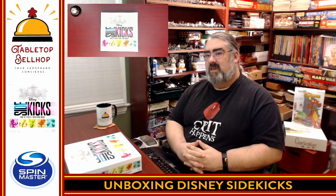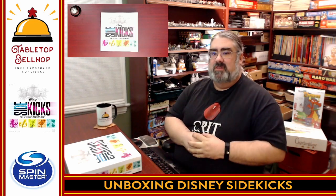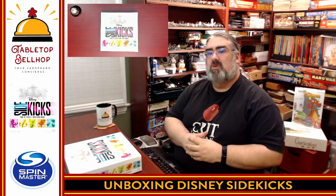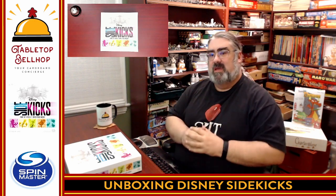Hello and welcome to a Tabletop Bellhop Cardboard Coat Check. I am Moe Tuzno, the Tabletop Bellhop, your cardboard concierge, answering your gaming and game night questions and striving to make everyone's gaming experience better.